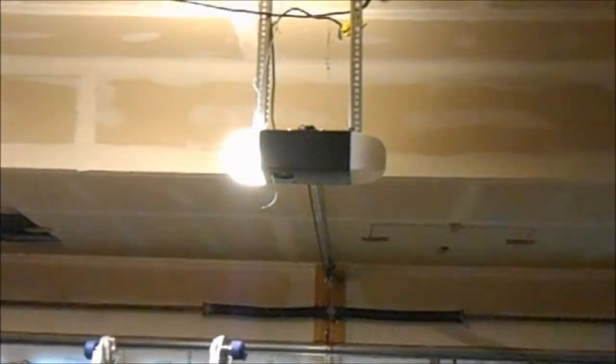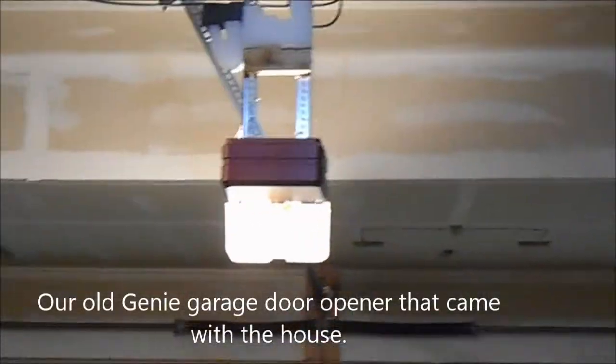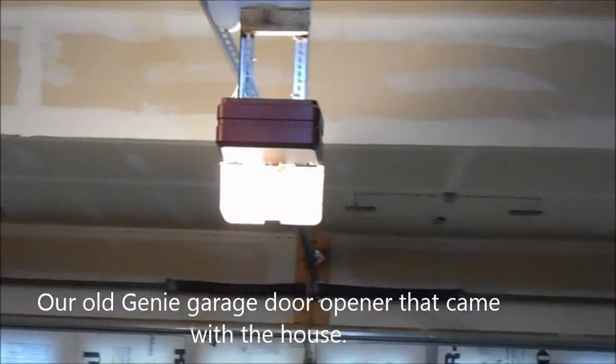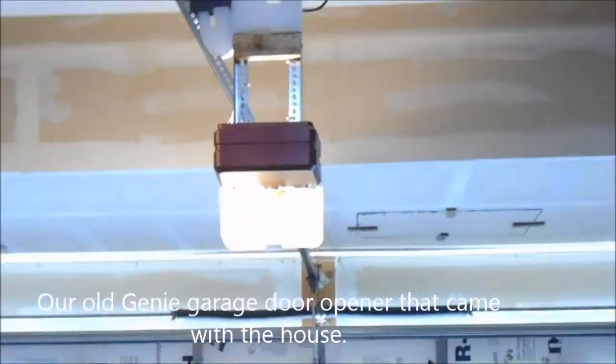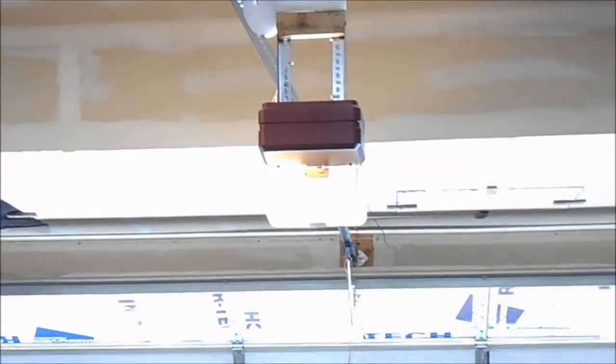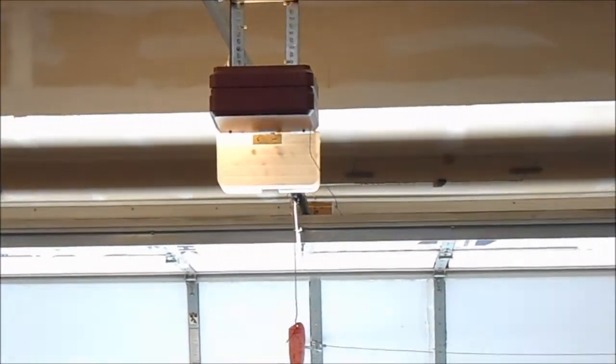And there you have it. That is the new Genie Super Stealth. It's their garage door opener — before we changed it out.